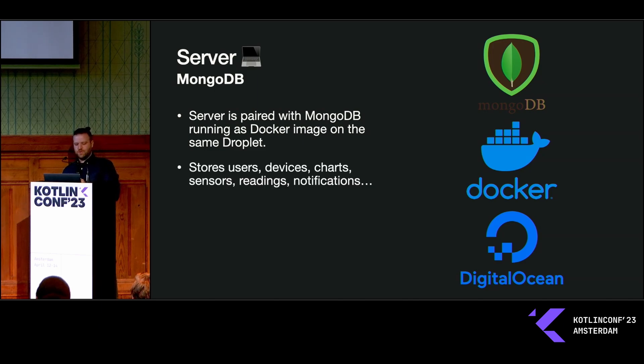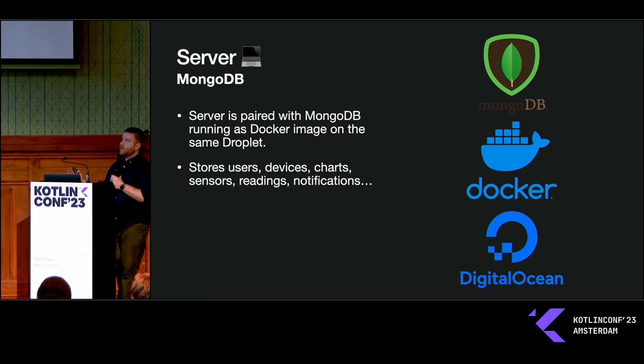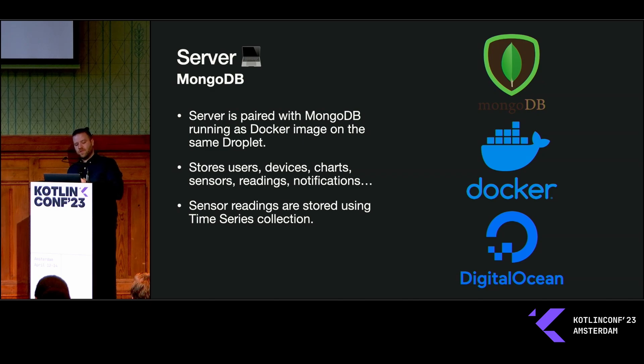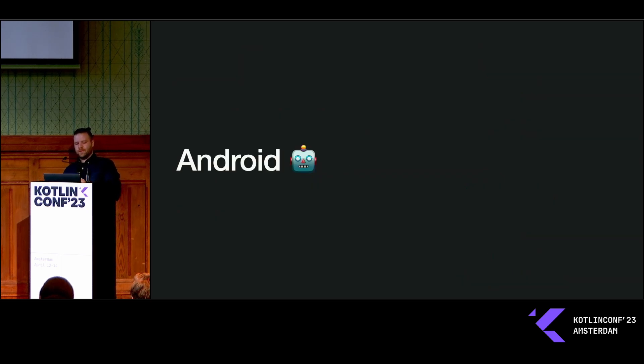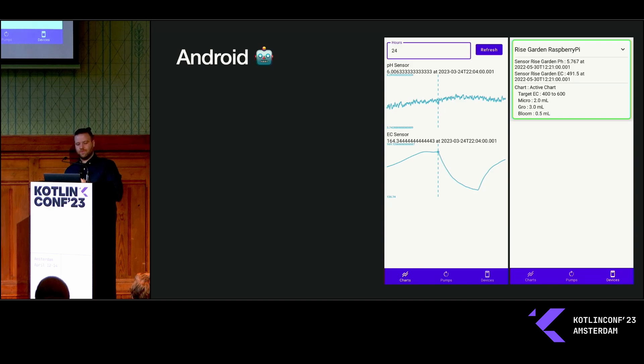For data, I'm running MongoDB in a Docker container on that same droplet. It stores users — I have some level of authentication — as well as all the sensor readings. I also wanted to add notifications so I can see if my parts per million is too high or too low and make adjustments. MongoDB 5 added time series collections, so you can store sensor readings in a time series collection, which makes it really efficient for querying based on a time range.